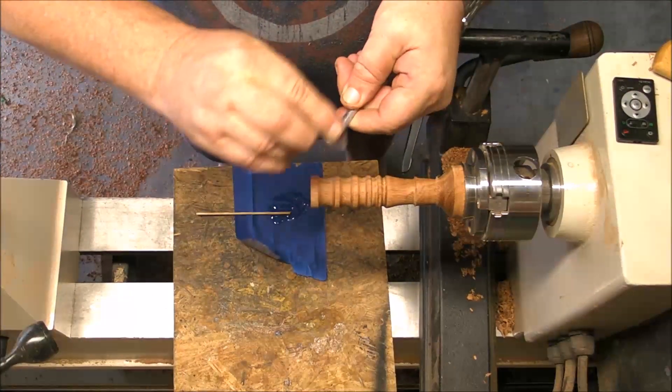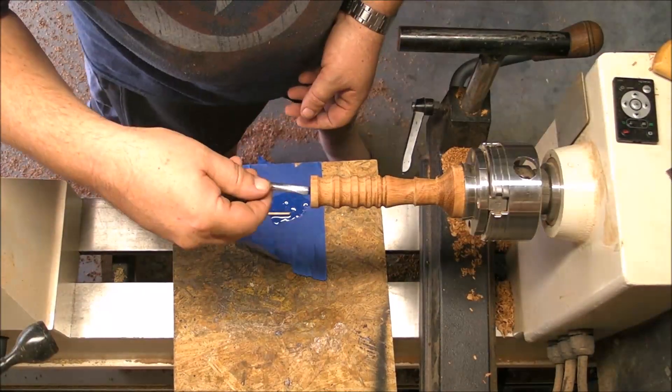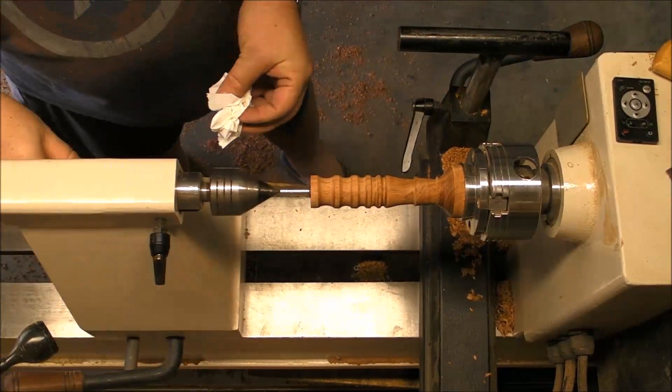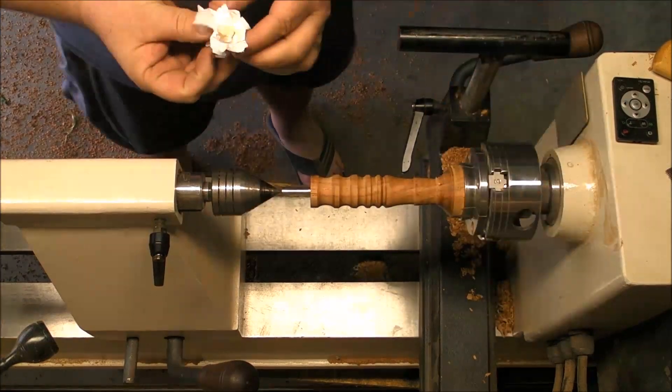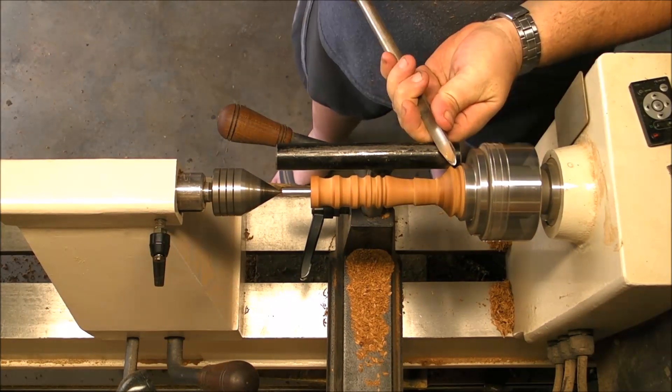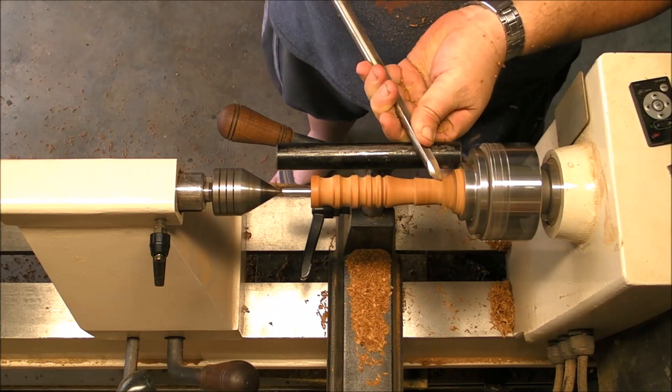So a little bit of epoxy inside the hole. Sand the rod a little bit so the epoxy is going to hold better. We can clean it very easily. And now apply a little bit of pressure with the tailstock. After a couple of minutes I can keep working on it.